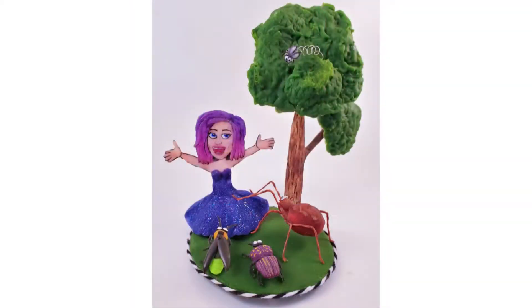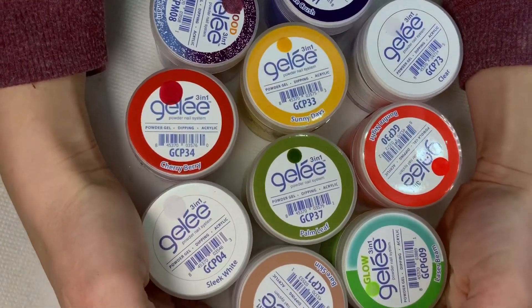Hi guys, it's Jessica Wozniak here and it is already week three of Nails Magazine's Next Half Nail Artist competition. This week is brought to us by LeChat and the name of the challenge is 'Nails Are My Superpower.' We were asked to use the three-in-one gelée powder and their nail architecture brushes to make five nail tips to describe our super power, and I decided that my super power is that I'm a bug whisperer.